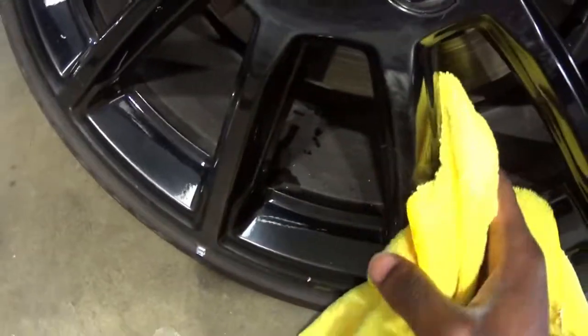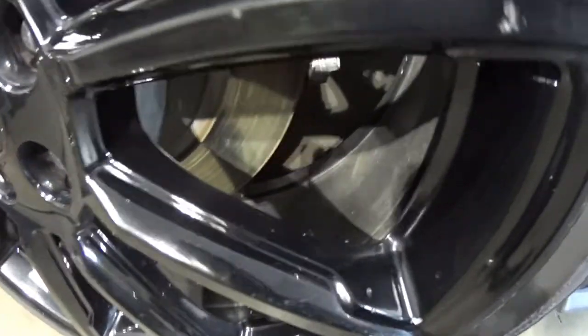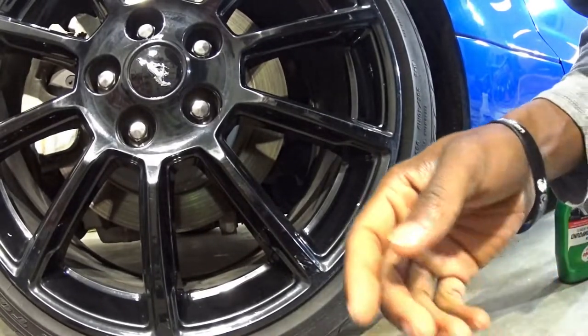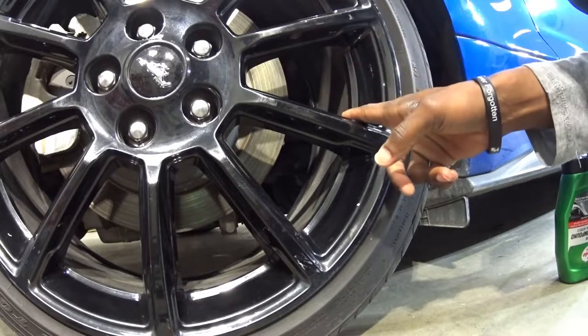Hopefully you guys can see a difference here. What I've done so far - this area is untouched right here, hasn't been touched yet - it looks all oxidized. But right here where I worked, there's some pitting possibly from brake dust, but right here it looks way better than what it did. So that's one way you can do it - by hand like that - or if you have like a spinny cone attachment you can do the same thing, but I don't have one.